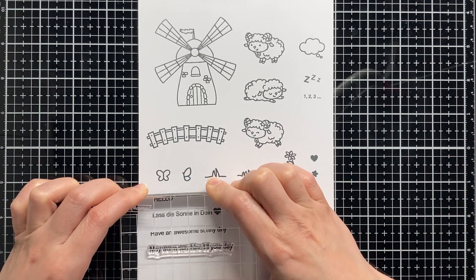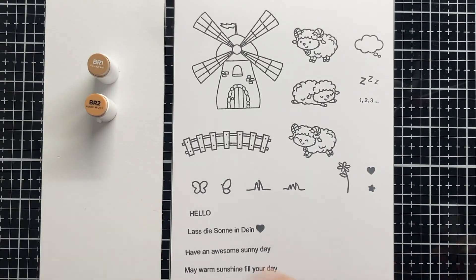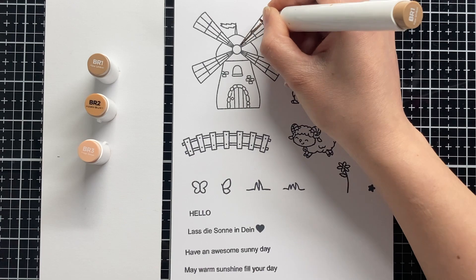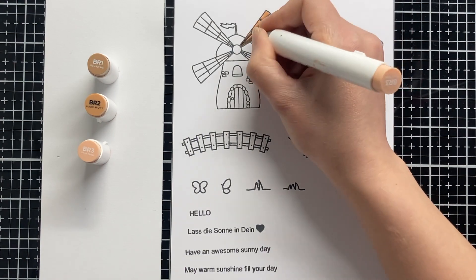The last sentiment in this stamp set is 'may warm sunshine fill your day'. Now it's time to add some coloring to our stamps, and as always I am using today my Ohuhu alcohol brush markers. I will play some music so you can enjoy the coloring process.